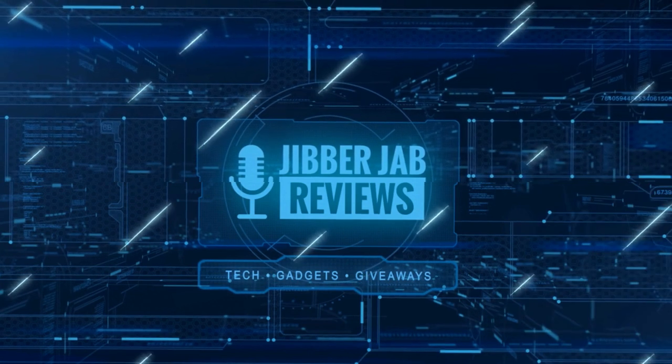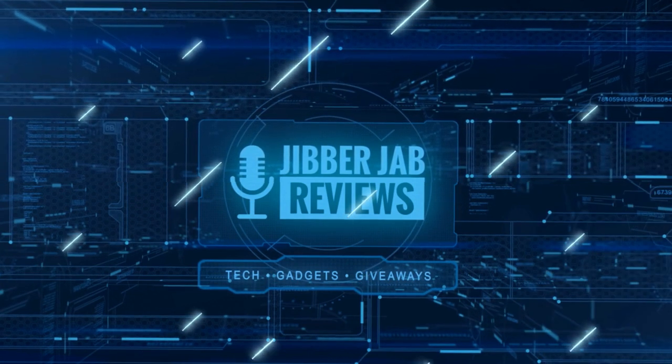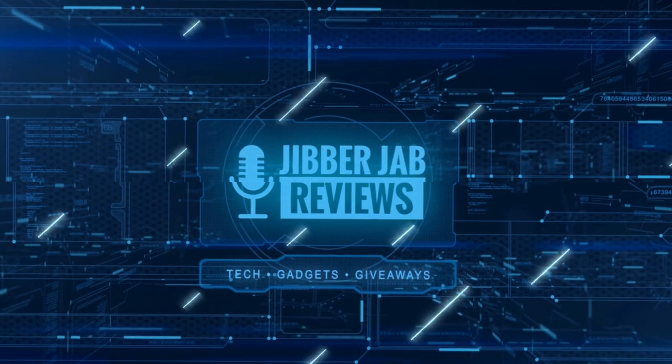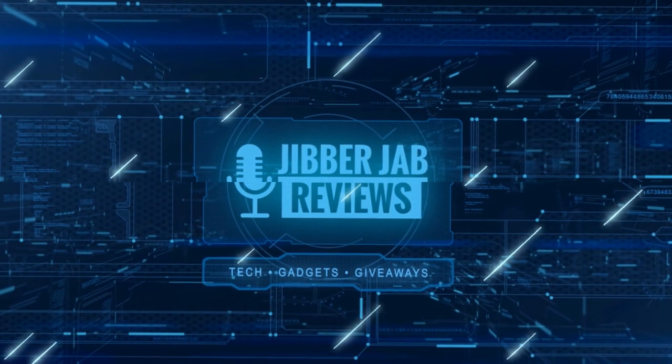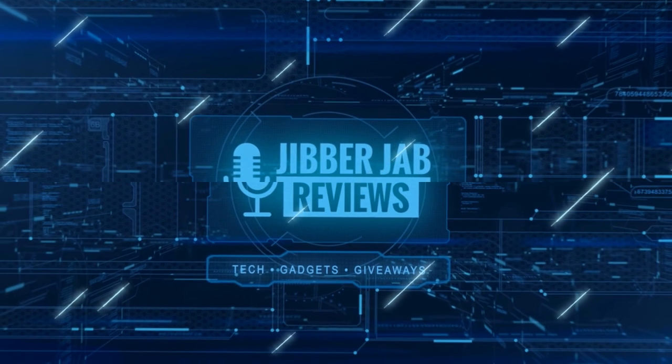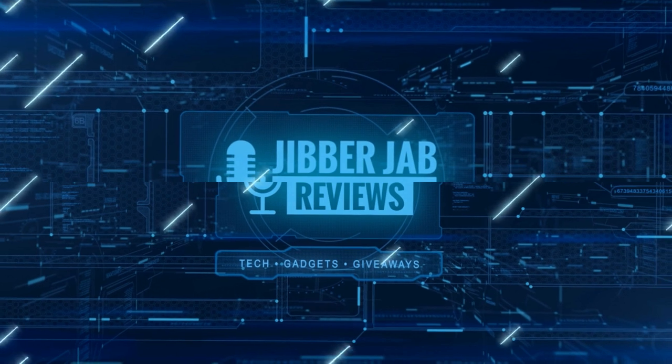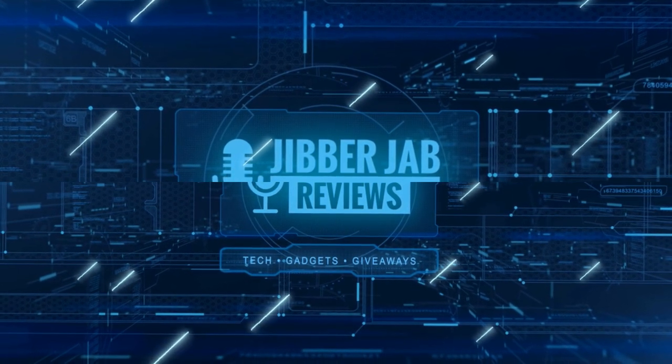Thanks again for watching. If you liked the review, show us some love with a thumbs up, subscribe to the channel, and share the video with your friends. With your support it really helps me keep the channel going so I can continue to offer discounts, giveaways, and fresh content. I'll see you in the next episode — until then, take care.